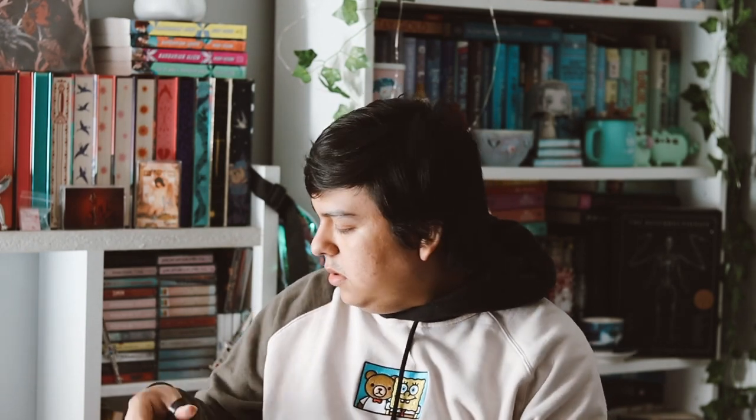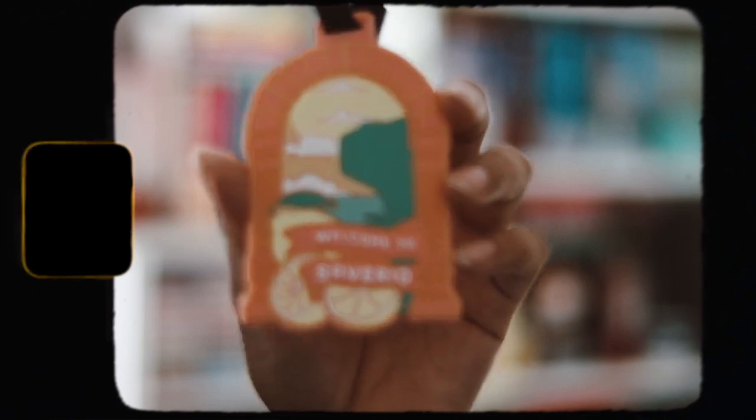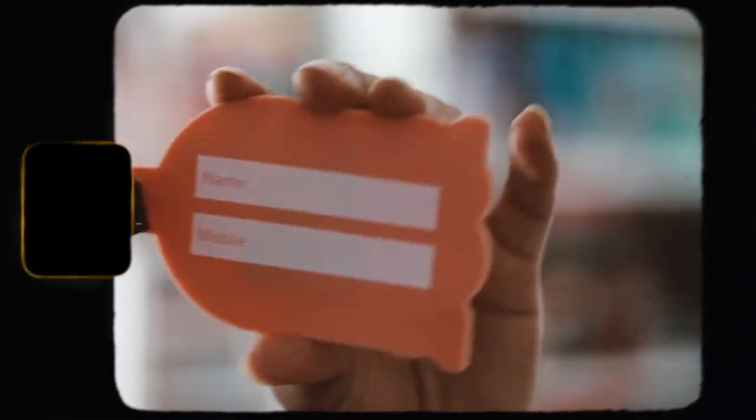The next thing we have is a luggage tag. To be honest I probably won't ever use this. It's cute or whatever, but I don't really travel, and when I do travel I don't really take a suitcase with me. But it is a really nice design — really pretty, I like the colors. It's probably something I won't really use that much. It is inspired by This Vicious Grace, which was a book they had in their box a couple months ago, so that's pretty cool.